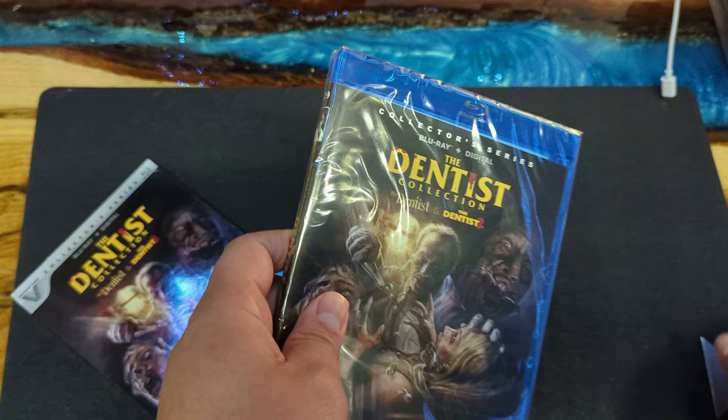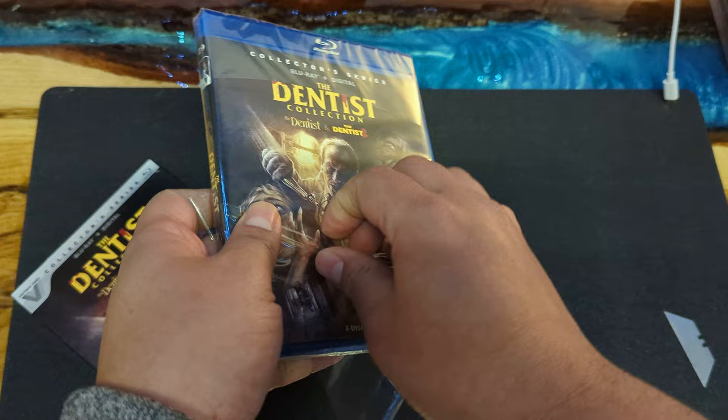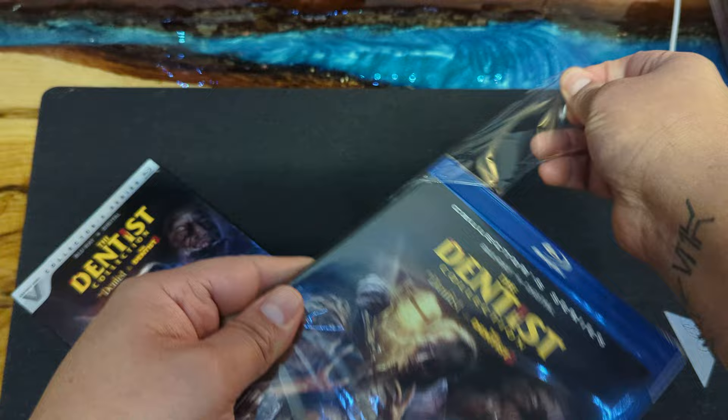Don't forget to subscribe, give it a thumbs up — all that goody stuff that we require to say, I guess. There we go. So we're gonna open this. Remember, everything that I buy pretty much I open and unbox — that way if you're just a collector that doesn't open anything, you can still come watch the channel and see what's inside whatever you ever bought.